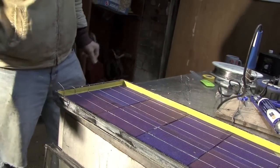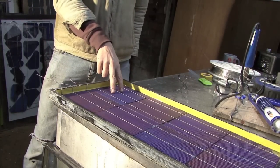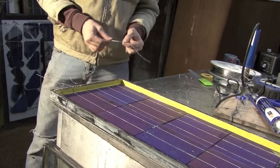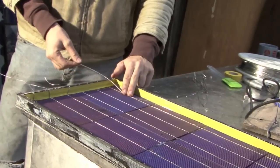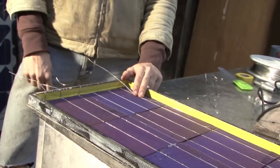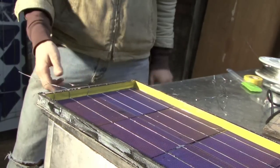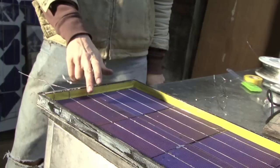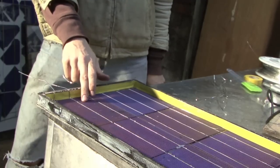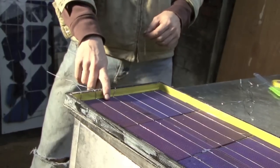What we're going to do is solder tabbing wire onto the top of this cell, and that wire is simply going to run off like that. Because the wire is coming off the top of that cell, that's going to make it the negative terminal. And because we have these wires running off this cell from the bottom, that's going to make it the positive terminal. So we're going to have a negative terminal and a positive terminal.